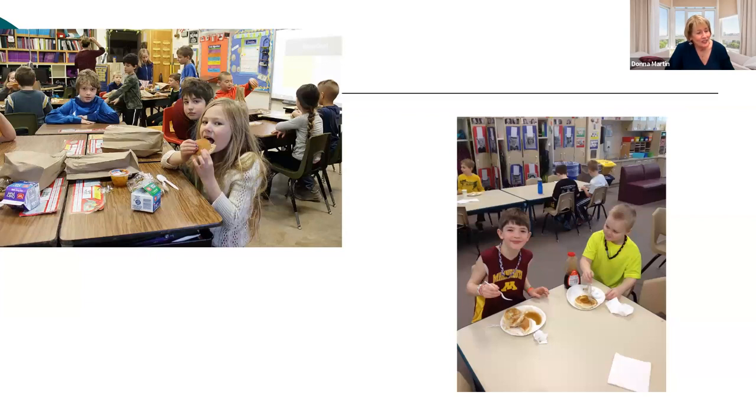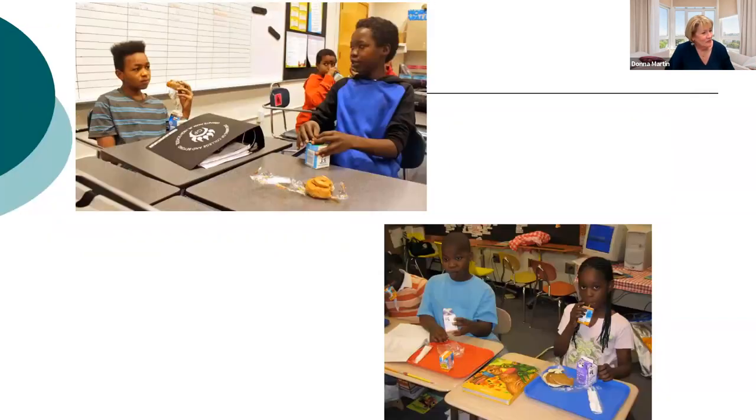The kids do love it. They love having their friends to talk to and don't like being pushed and rushed. You can see the variety of choices — some classrooms use trays and some don't. I provide Clorox wipes for all classrooms, and the teachers love that. The kids set out the food and wipe down their desks, so it is really not a lot of work on the teacher's part.